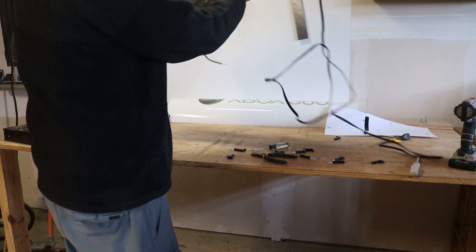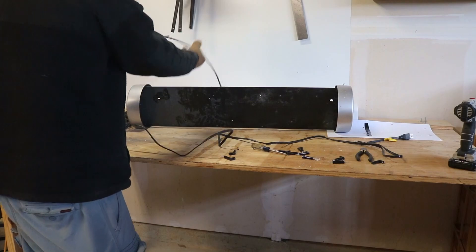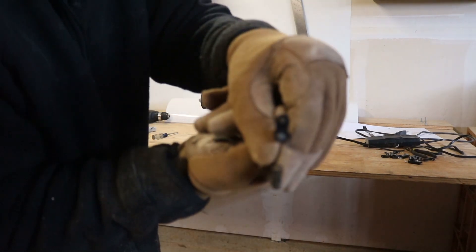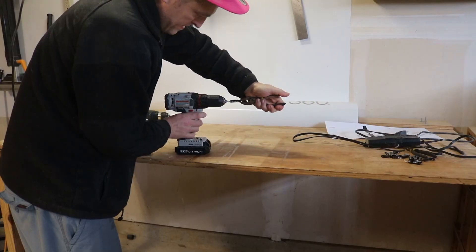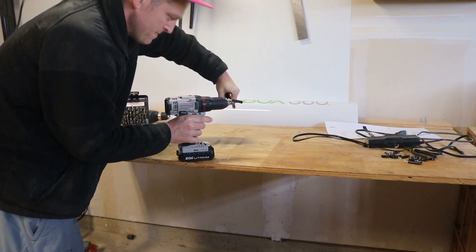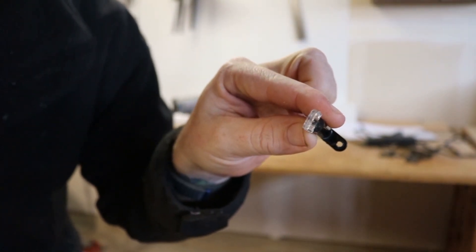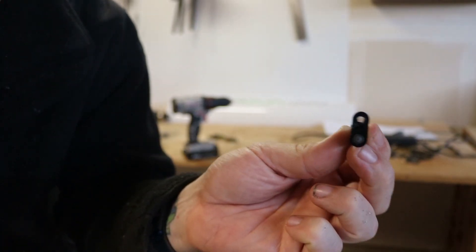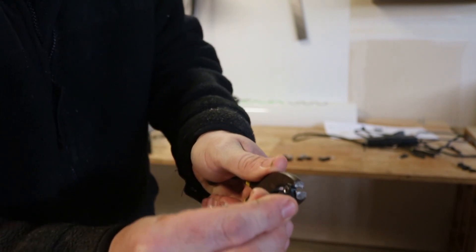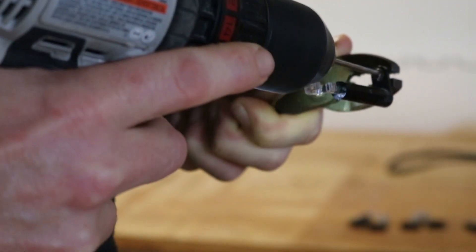I'm going to switch to a smaller drill bit and see if I can get these little rivets out of the actual clips. Keep that rivet from spinning. Got one of the rivets drilled out of the first clip. The key is to get it clamped in really good from the bottom side with some pliers and then drill out the top portion.